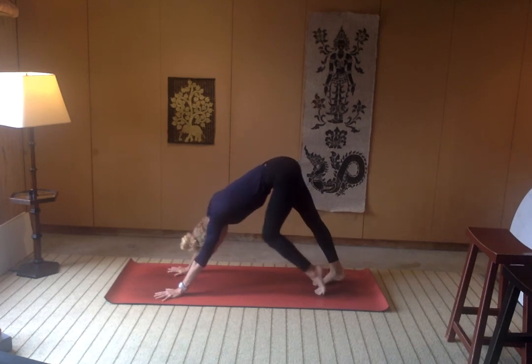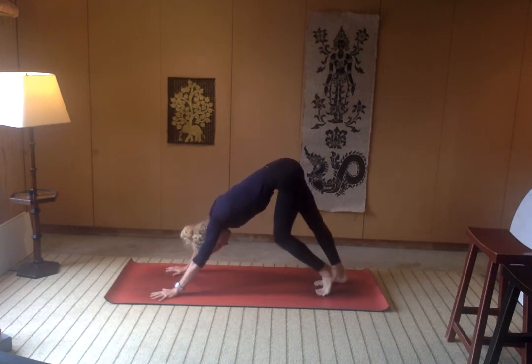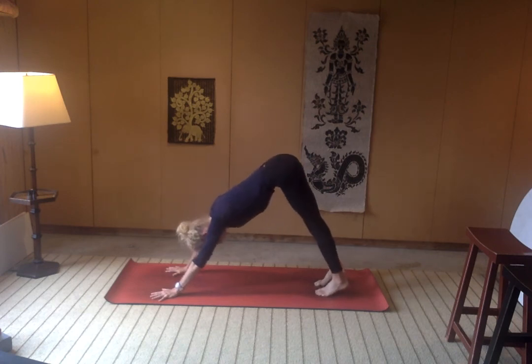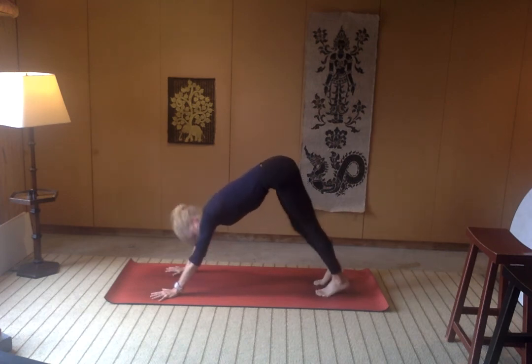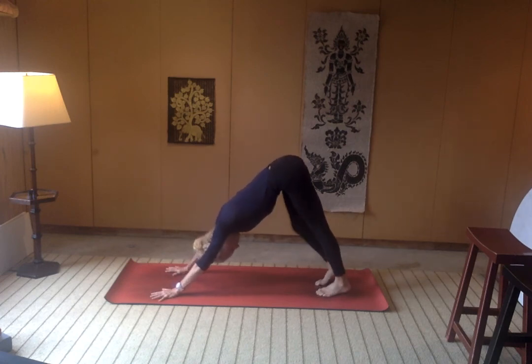From here, curl the toes under, send the hips high, keep a soft bend if you need to as we warm up in our downward facing dog. Pedaling out through the feet, shaking out through the head. Really using your first downward dog as somewhat of a diagnostic to see what's going on in the body this morning — or this afternoon or this evening — whatever time you choose to practice.